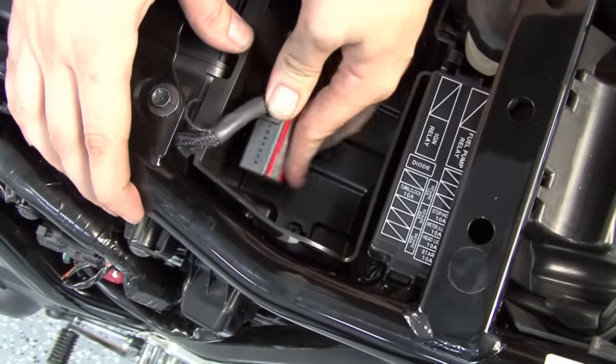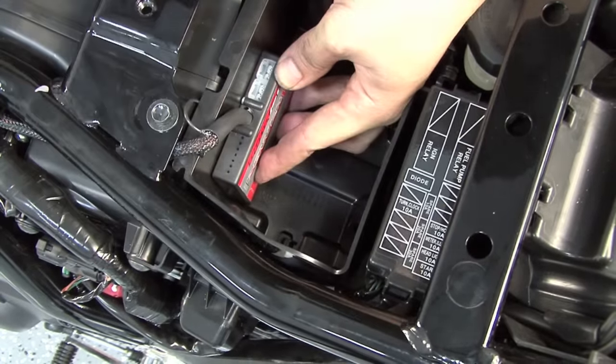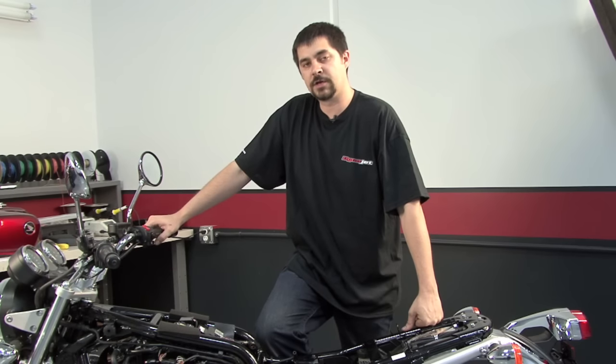After we reinstall the cargo box, we're going to secure the Power Commander inside of it with the supplied Velcro strips. Now that we have everything plugged in, we can reassemble the bike.